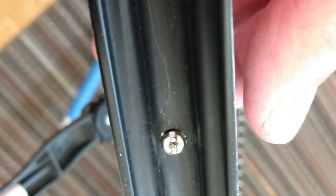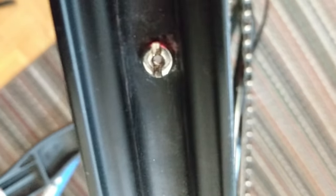There's a little too much thread showing in the nipple. It looks okay, but I'm going to have to check it using the dishing gauge, and I had to take another half turn off of the non-drive side.